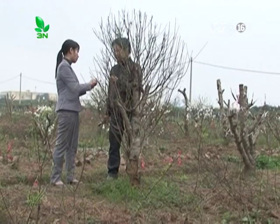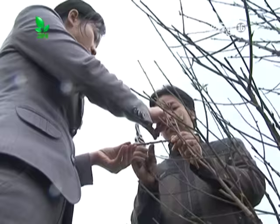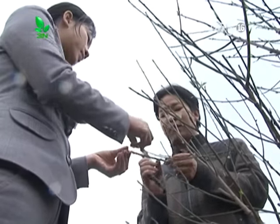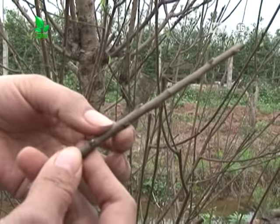Ghép mắt nhỏ có gỗ: việc đầu tiên cần làm là chọn cây để lấy mắt ghép. Đây là khâu rất quan trọng vì ảnh hưởng trực tiếp tới chất lượng của cây đào sau này. Cây được chọn để lấy mắt ghép và cành ghép phải là cây có những đặc tính tốt nhất.